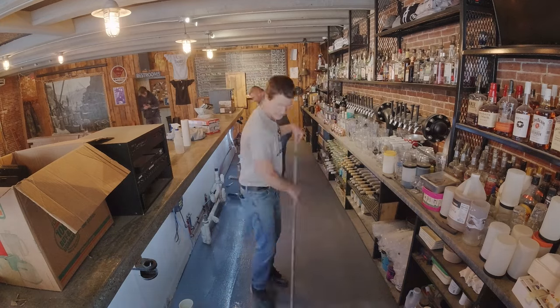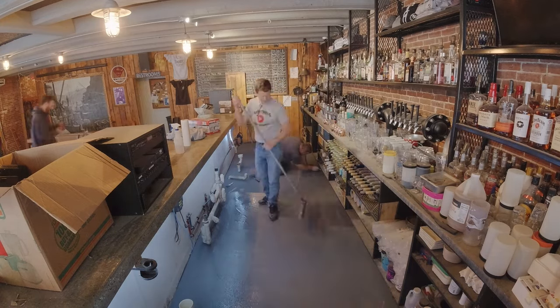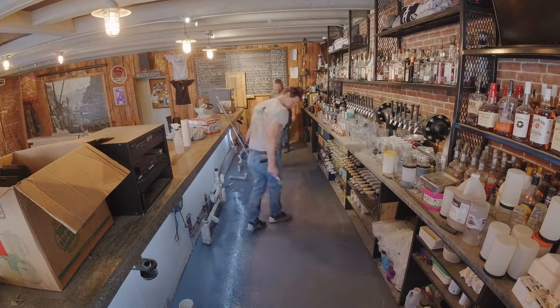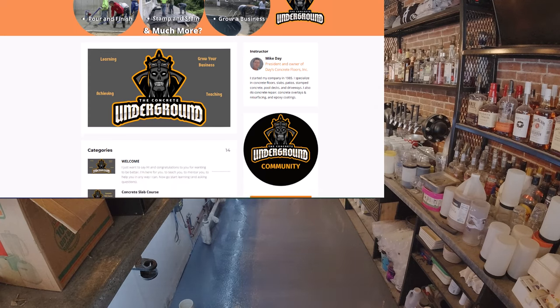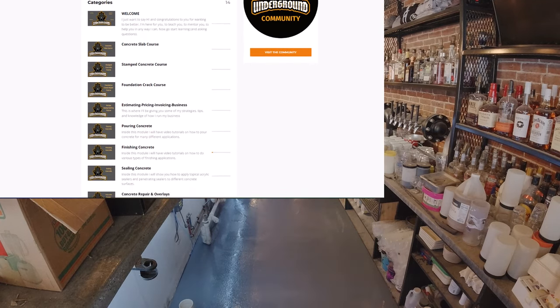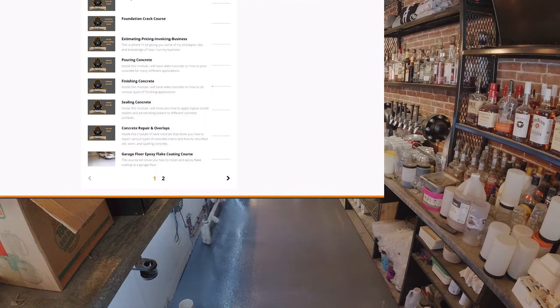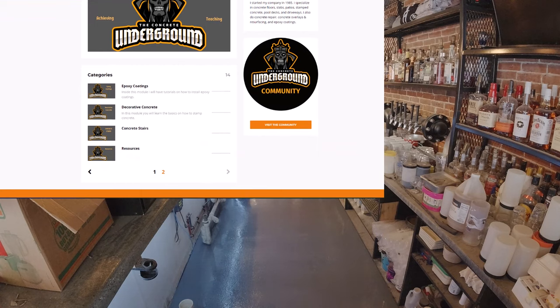For everything about concrete, guys, check out Mike Day Concrete on YouTube — make sure you like and subscribe if you enjoy concrete and floor coating videos. I also teach all this stuff in the Concrete Underground, so if you want to check that out there's a link in the description. You can join the monthly membership and talk with me directly, plus there are all the training videos in there.